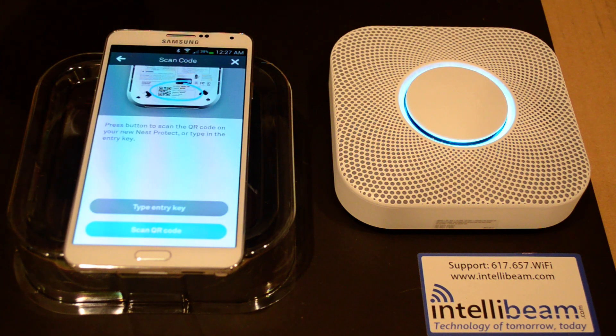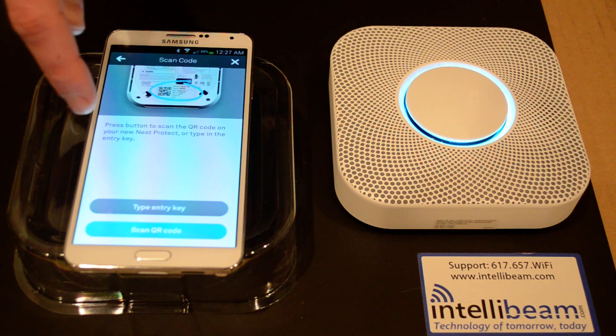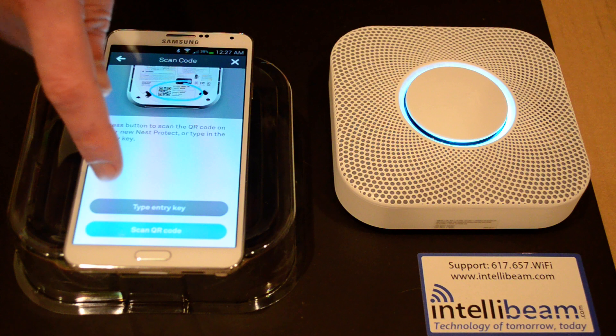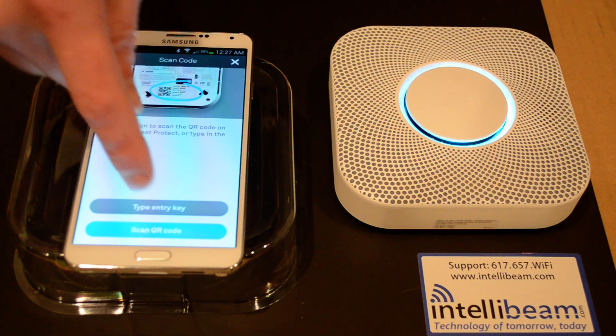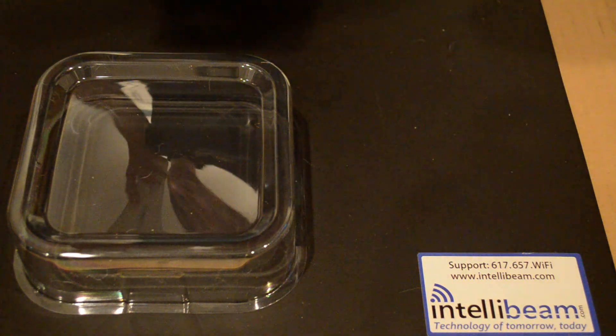Hit continue. It gives you the option to scan the QR code on the back, but once again, I did not get that to work either — it would just constantly fail. So we will type the entry key instead, which is on the back of the device next to the QR code.